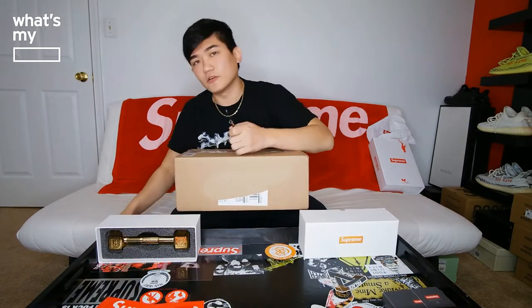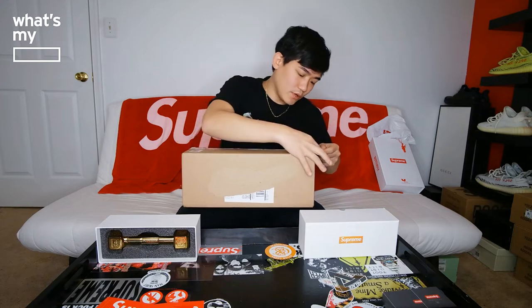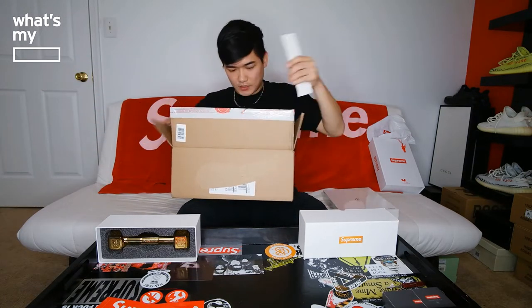That being said, I'll put this aside and try to open up the second one. A little bigger box. Let's see what this is and what it came with. A lot of paper wrapping. One book. And again, one box logo sticker — unfortunately. So a total of three box logo Supreme stickers.